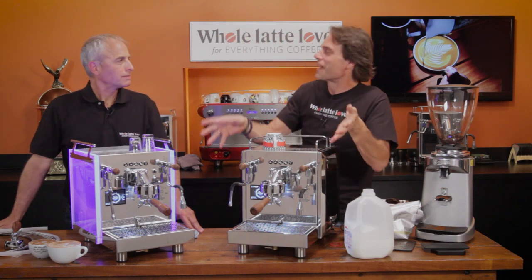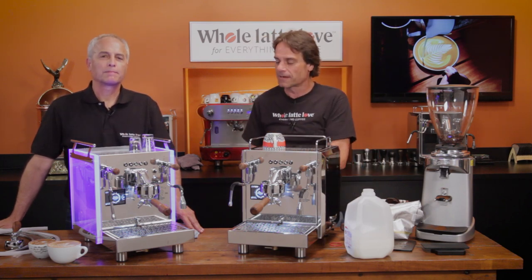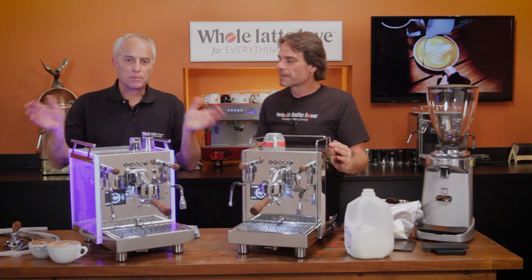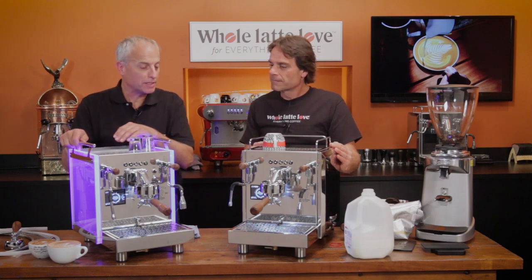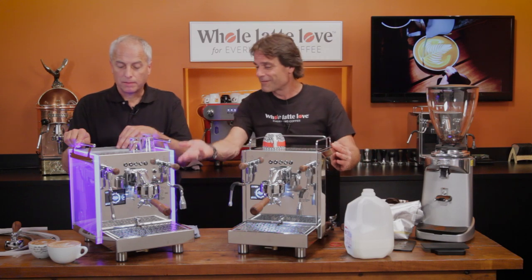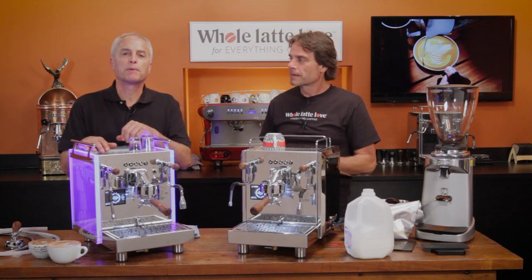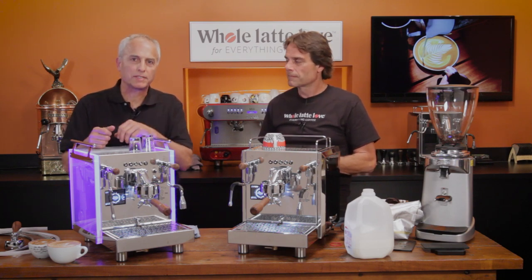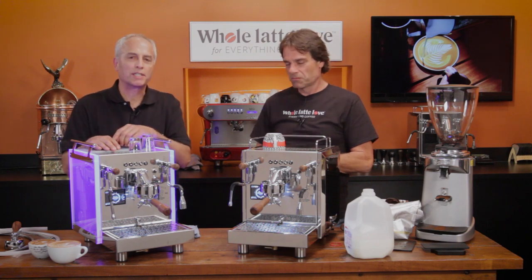Final thoughts on the Bezzera machines: they brew and steam really nicely, temperature control is very good, and the design is attractive. The angled portafilters are nice and the extra maintenance features in the Jakar touch screen are a real plus. One important note: these machines are heavy and ship on a pallet — they do not ship by UPS. If a machine ever needs to come in for service, it has to return by pallet as well. Just keep that in mind when purchasing.